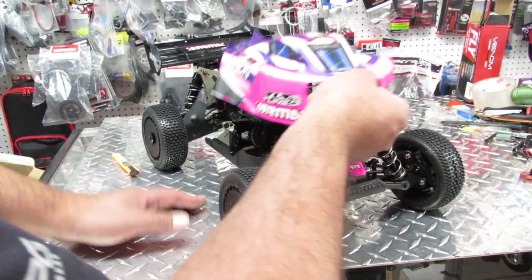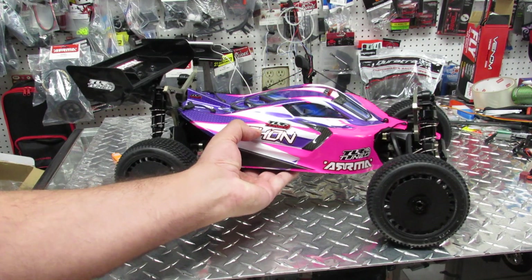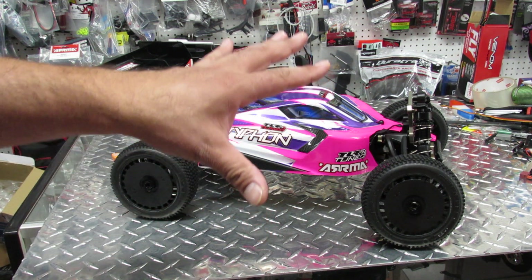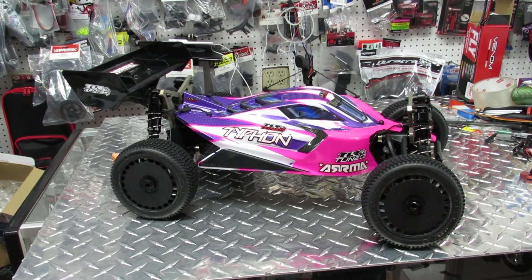Overall beautiful car. I like all the Arrma stuff, and this is Arrma in combination with Team Losi, so what better winning team do you want? The all-star racing colors are really cool. Now this is set up for 4S - for some reason the box says to use a 4S system, although if you want to go crazy 6S will be just fine. If you want the car to be strong I would go with a 6S system and just run a 4S if you're on a small track.